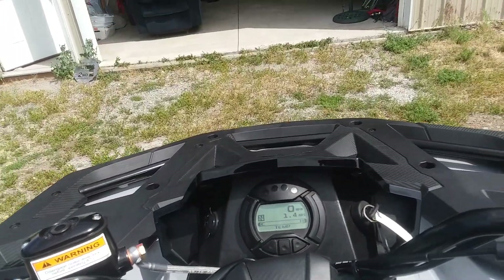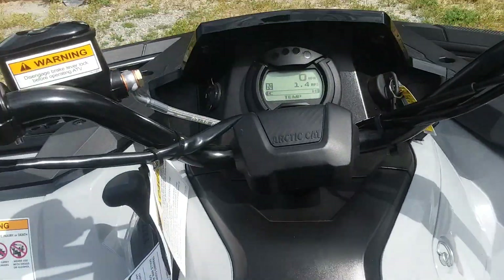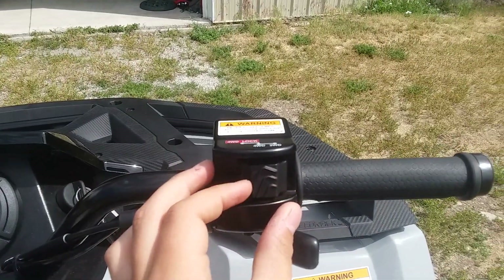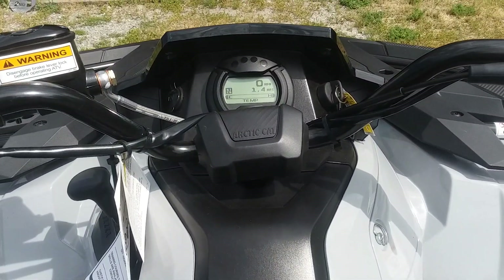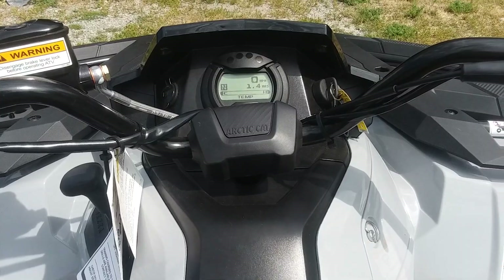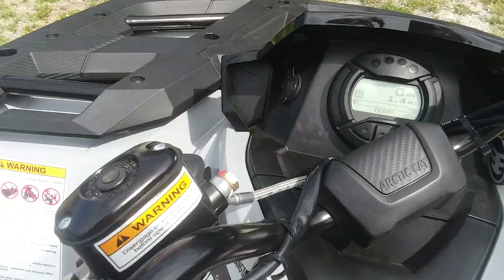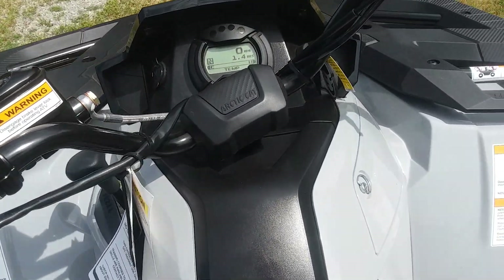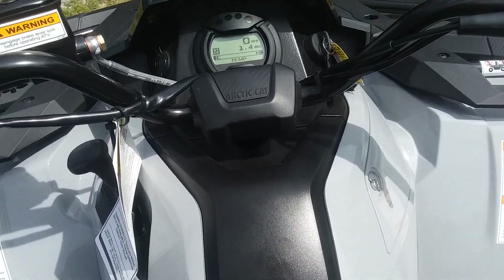The seat is super comfy. You can see the suspension move — I'm just barely shaking it and it's crazy. It's also got an electronic four-wheel drive and two-wheel drive selector — that's four-wheel, that's two-wheel. Electric start like most quads. It's also got power steering, so if I turn it off it's still fairly easy to turn, but not as easy.